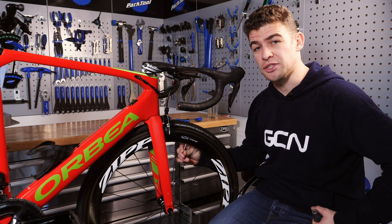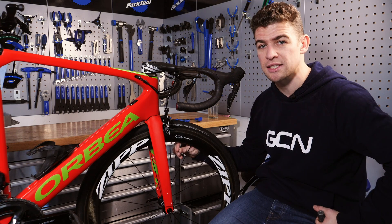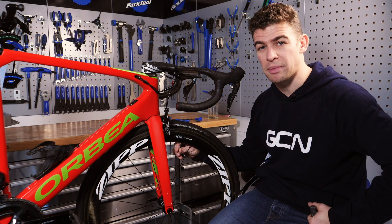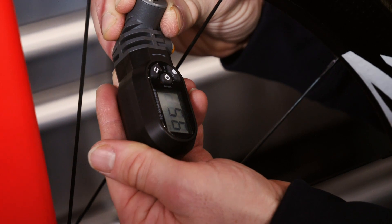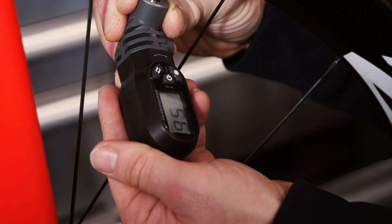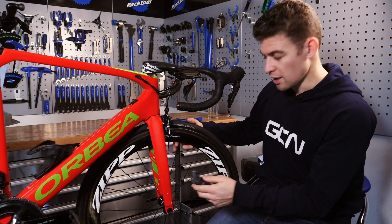One of the first things I would do on a new bike is to check my tire pressures, and whilst the track pump is great for setting your pressure in the first place, nothing works quite as well as periodically checking your tire pressures with a digital gauge. A digital gauge can be your best friend especially when changing tire brands and trying to establish that new baseline figure on which to base all your other measurements.